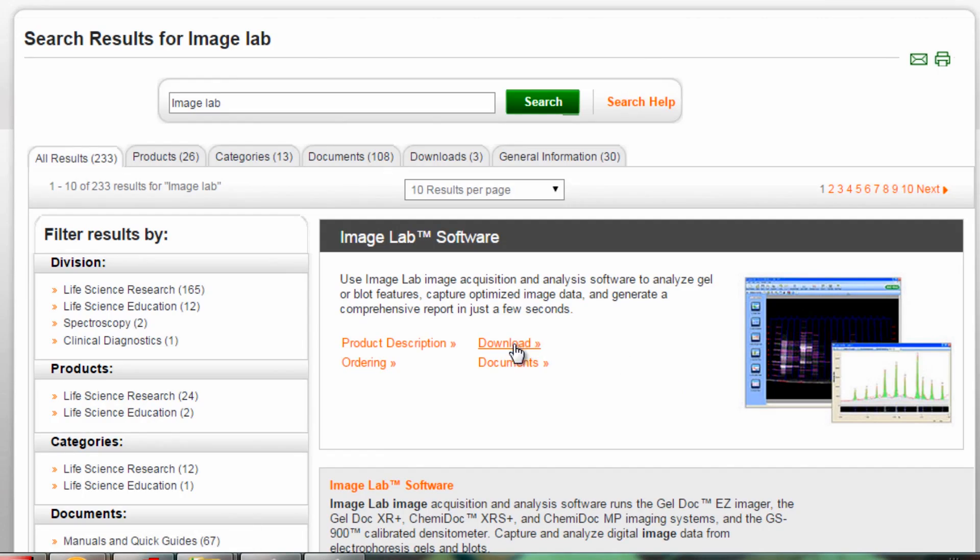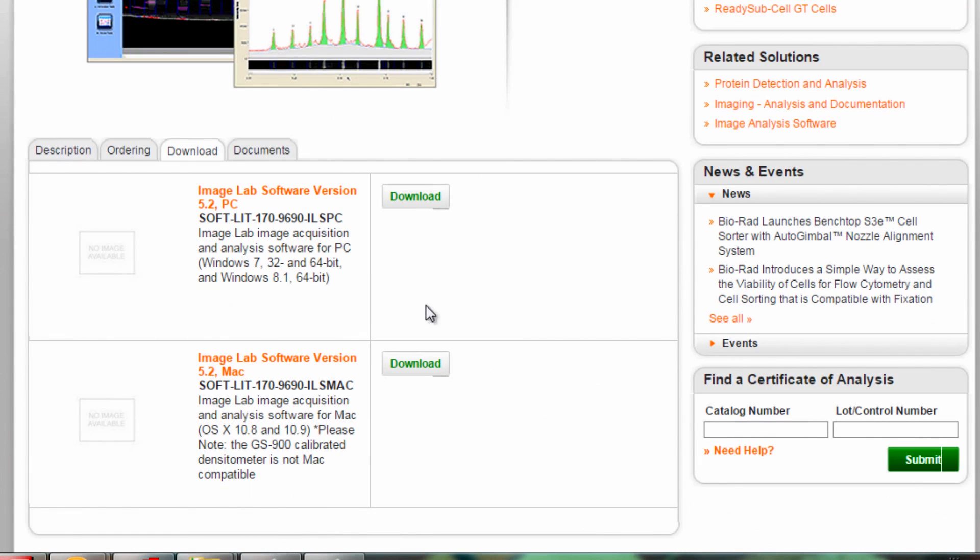You can download the latest version of ImageLab from the Bio-Rad website using the download tab on the ImageLab product page.